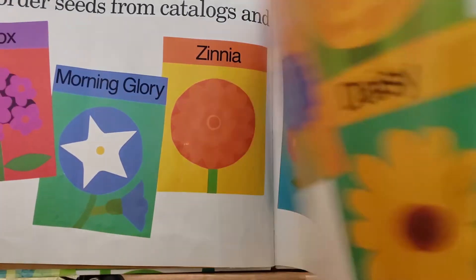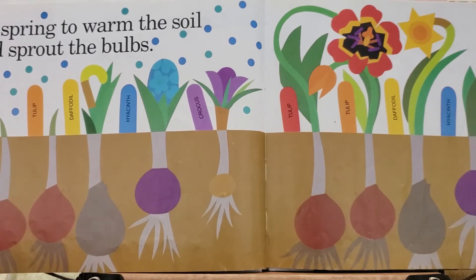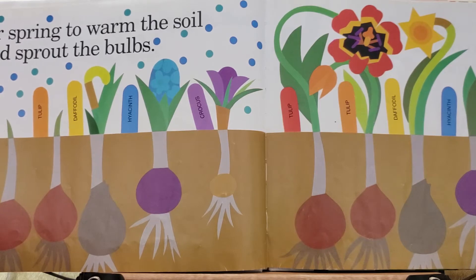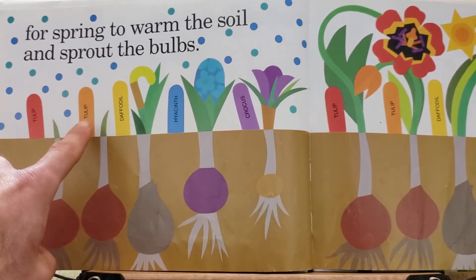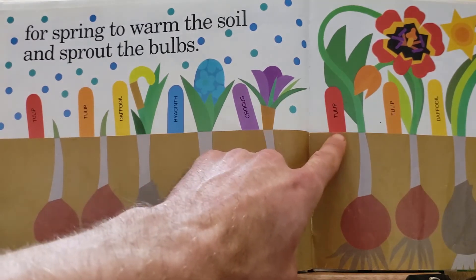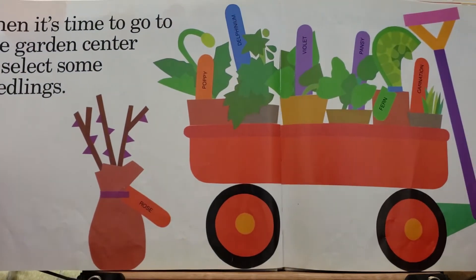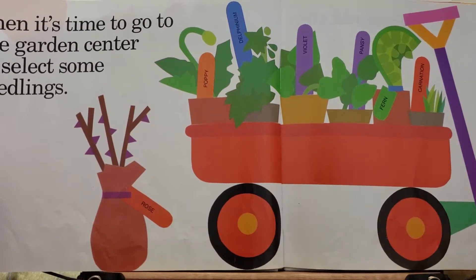In spring the soil warms and the bulbs sprout. There are tulips and daffodils and hyacinth and crocus coming up.